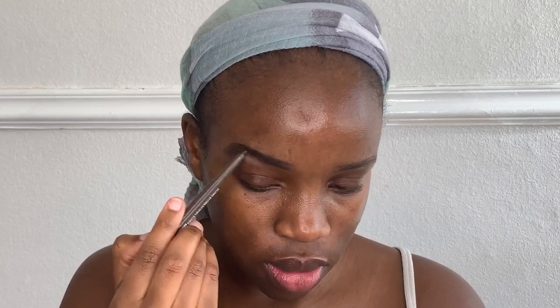Then I'm going into my eyebrows and starting to fill them in from where the arch is — ideally where I want the arch, which is kind of where it is on my eyebrows already. I'm filling them in going backwards, doing backward strokes. As I go towards the front of the eyebrow, I don't press as hard and I leave a little gap so it has that ombre effect.